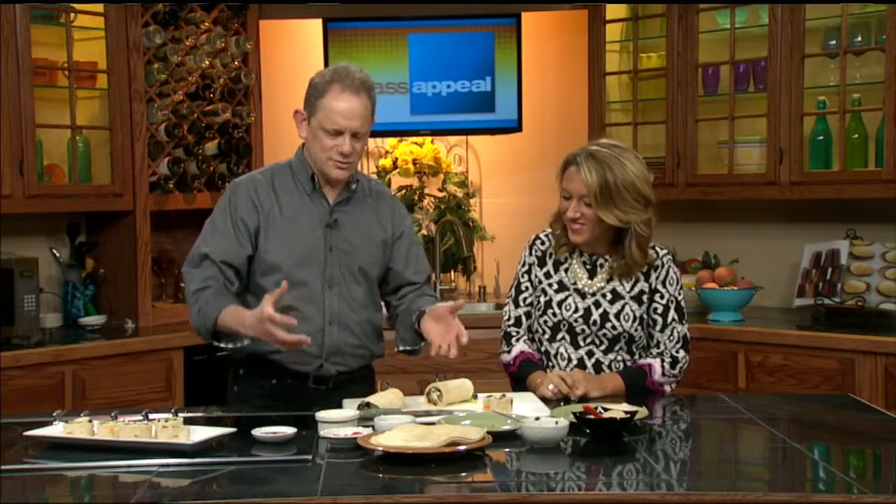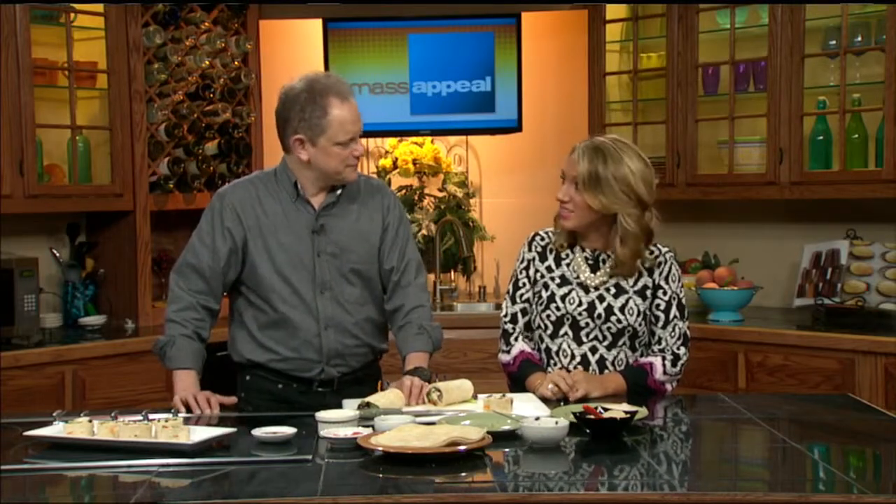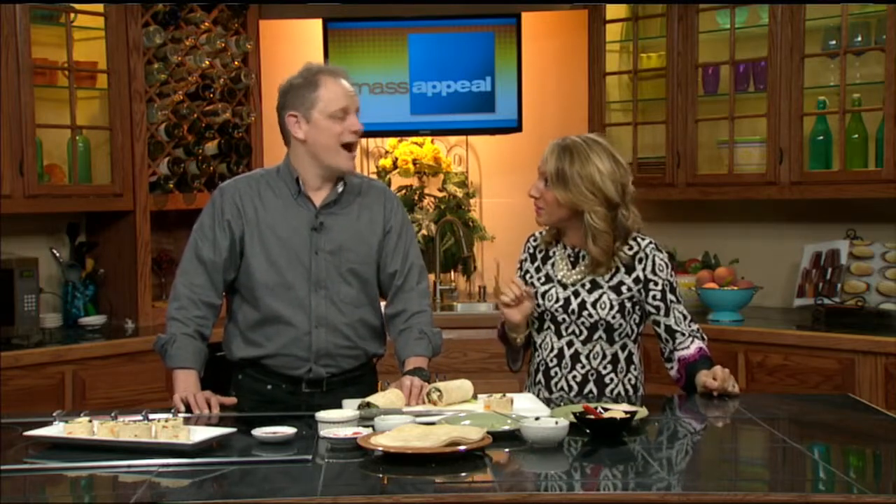So it looks great, it's simple to make, it's healthy, and you can feed a crowd. Kids will think it's absolutely adorable to have their own little pinwheels. Thanks so much, Chef Bill. We're going to be back with you in just a bit — you're going to show us how to make a sweet dessert pinwheel.